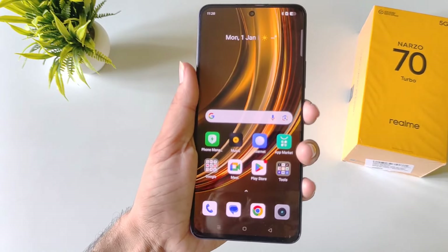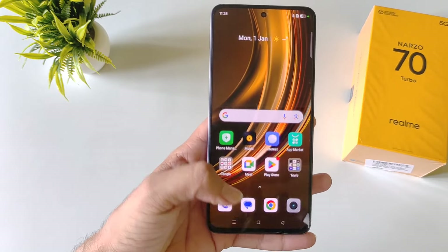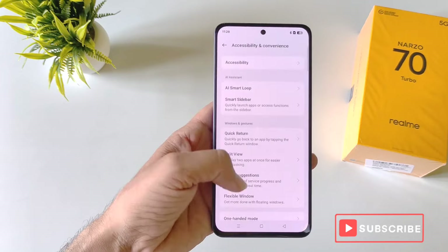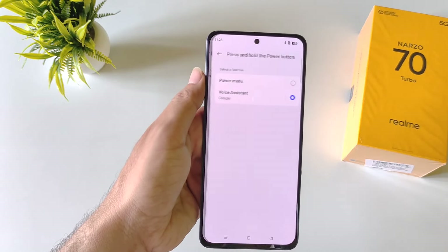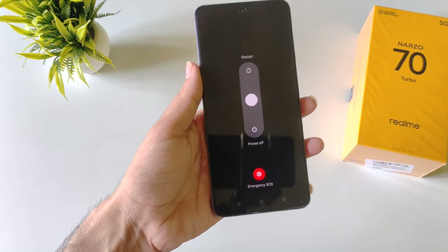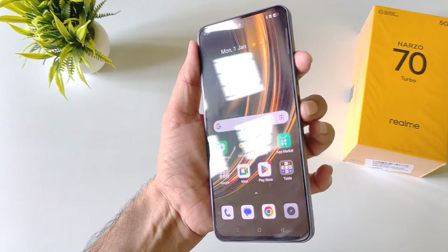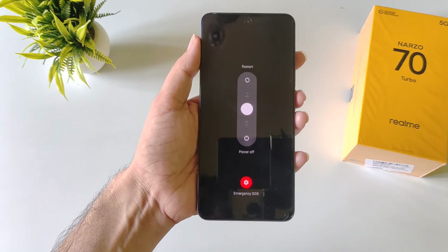If you long press the power button, it will launch the voice assistant instead of the power menu. To change this, open settings, scroll down and click on accessibility and convenience. Scroll down and click on power button, then select power menu. Now long pressing the power button will open the power menu. If you prefer to keep the voice assistant on the power button, you can still access the power menu by pressing volume up and power button simultaneously.